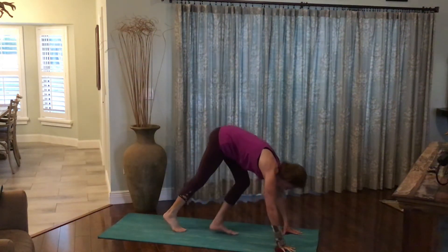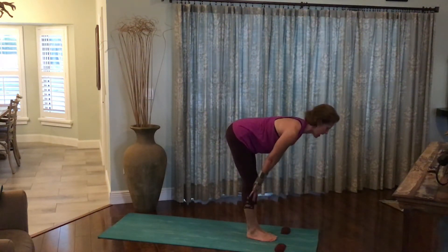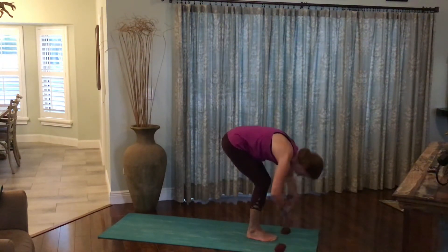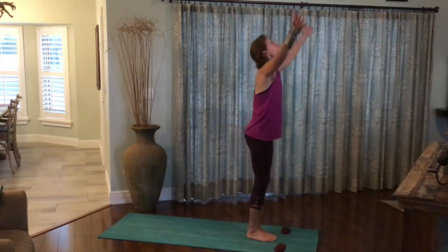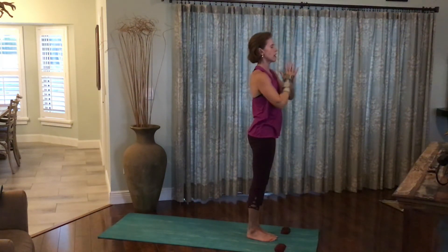Walk both feet back up towards the hands. Inhale, rise halfway, flattening the back. Exhale, forward fold. Inhale, rise all the way up, arms out and up. Press the palms together. Exhale, the hands to the heart.